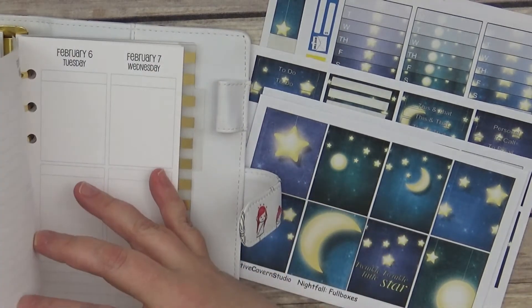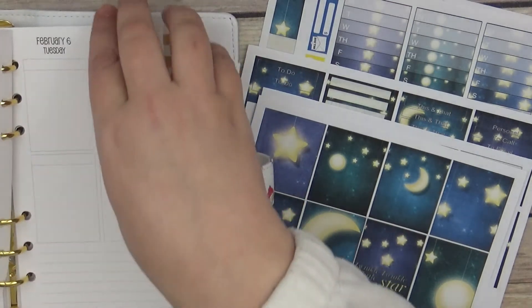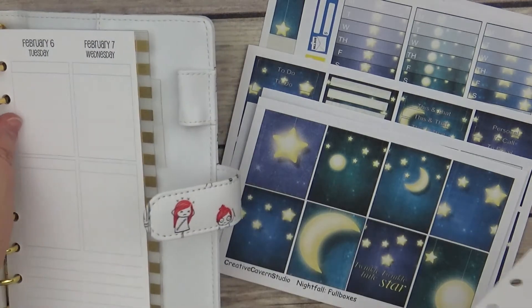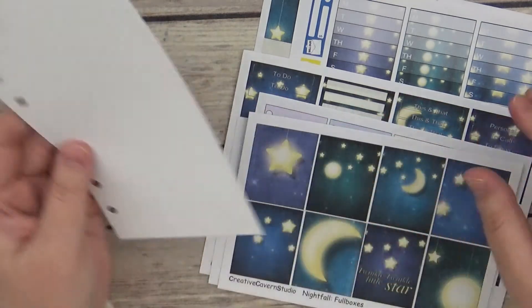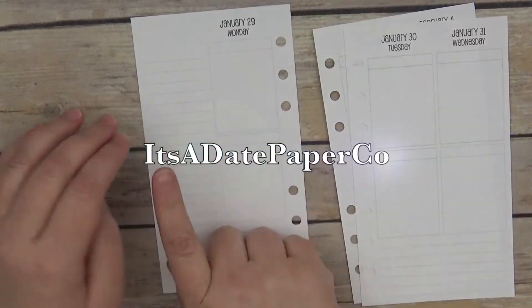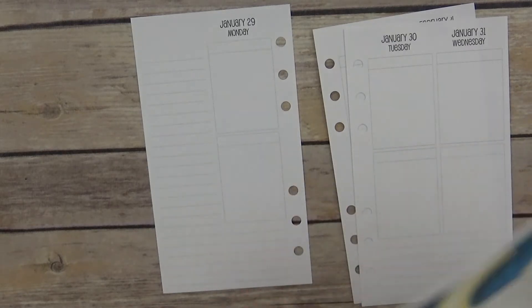I do have a code for Creative Cavern Studios — it's 'It's A Date 35', which will save you 35% off your order. That is amazing, so if you've never checked her out, you should definitely go do that. Also check me out on Facebook, Instagram, and Twitter — all under 'It's A Date Paperco' — where I post my videos, PR info, and sale alerts.